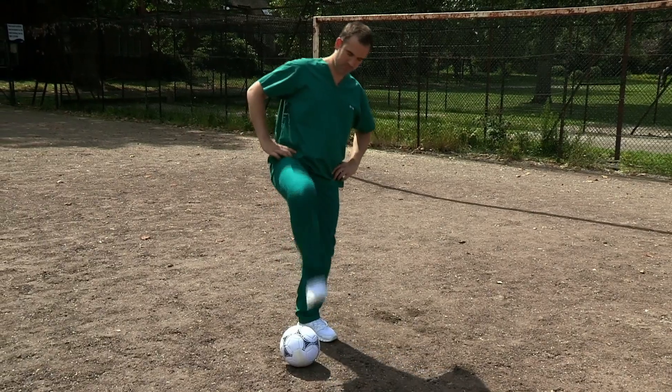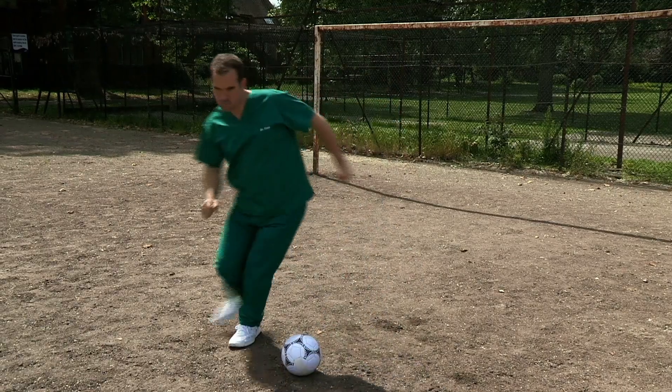Nothing beats a spot of football in the park — fresh air, aerobic exercise, and of course the chance to show off those silky football skills, like the step-over, the Cruyff turn, or the rainbow flick. But football can also be dangerous.